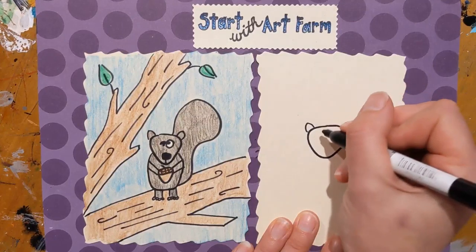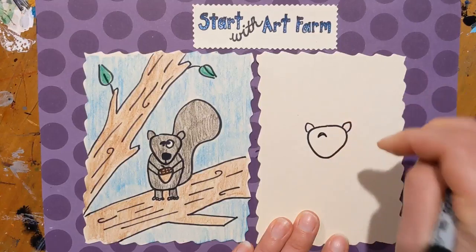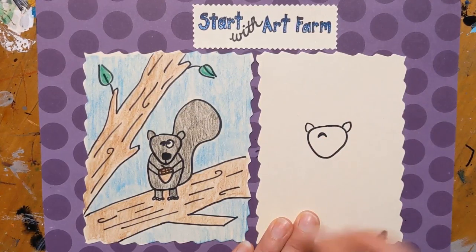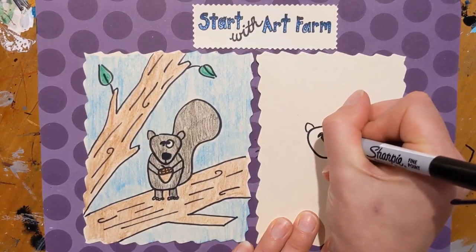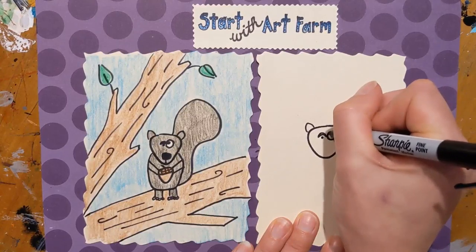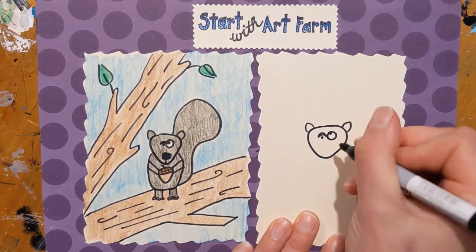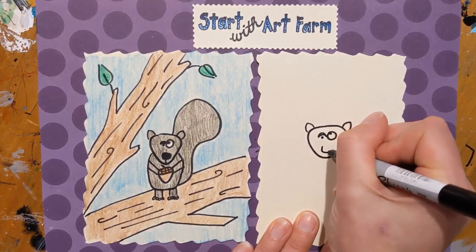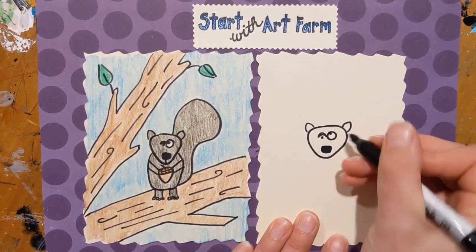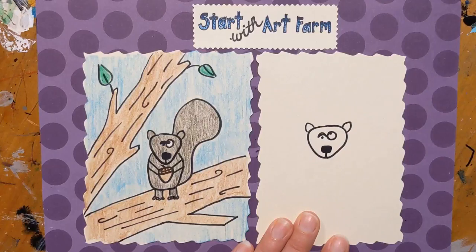Now we're going to do our eyes. I'm going to do that C shape facing down twice to make like an eyebrow, with a little dot in there. Then I'm going to make the other eye a circle with a little dot up here — those are pretty derpy! Now I'm going to make the nose kind of a rounded rectangle, color it in, and add a little line down and a couple of lines down to show that little mouth underneath.